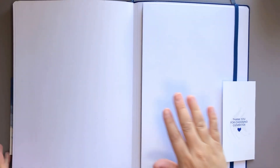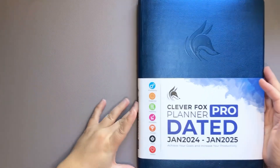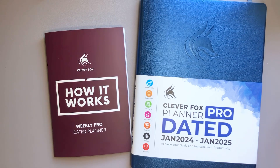That is the Clever Fox dated planner — not really in a nutshell since I gave you a whole flip through, but I hope that you guys found this video helpful or inspiring. If you do and you enjoy planner-related content, please subscribe and I will talk to you guys in my next video. Bye!